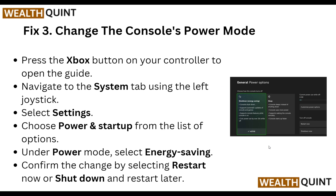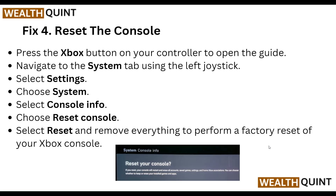Step three: change the console power mode. Press the Xbox button on your controller to open the guide. Navigate to the system tab using the left joystick, select System, and choose Power and Startup from the list of options. Under power mode, select Energy Saving and confirm the change by selecting Restart Now or Restart Later.